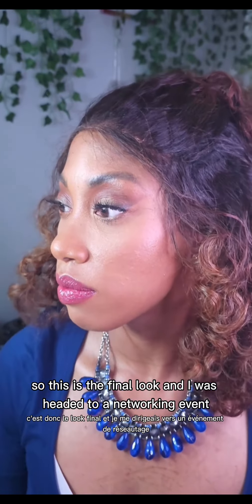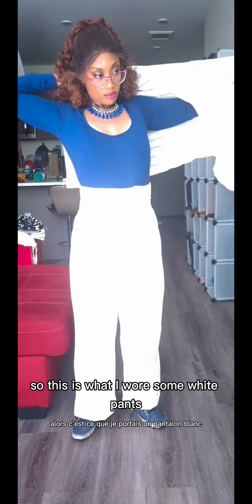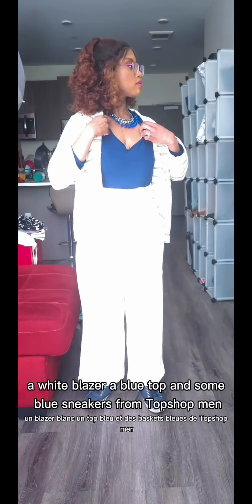So this is the final look, and I was headed to a networking event, so this is what I wore — some white pants, a white blazer, a blue top, and some blue sneakers from Topshop Men.